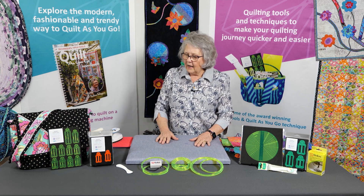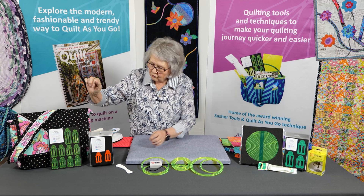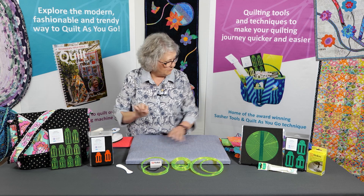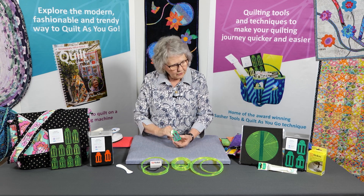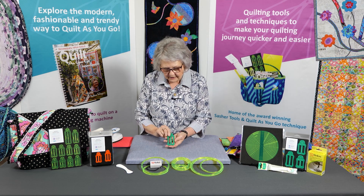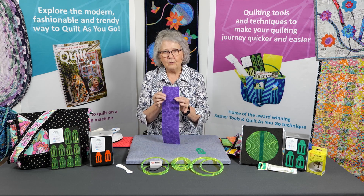The other thing that I've designed are the bag strapper set for making straps for bags. Using those tools I've made the straps for here, and I've used one of my other tools to make the binding around the edge. The bag strapper set is different to our regular sashing tools. These ones I've designed just to put plain fabric through; the bag strapper ones are designed to put fabric with some batting or wadding in, and the split is much wider.